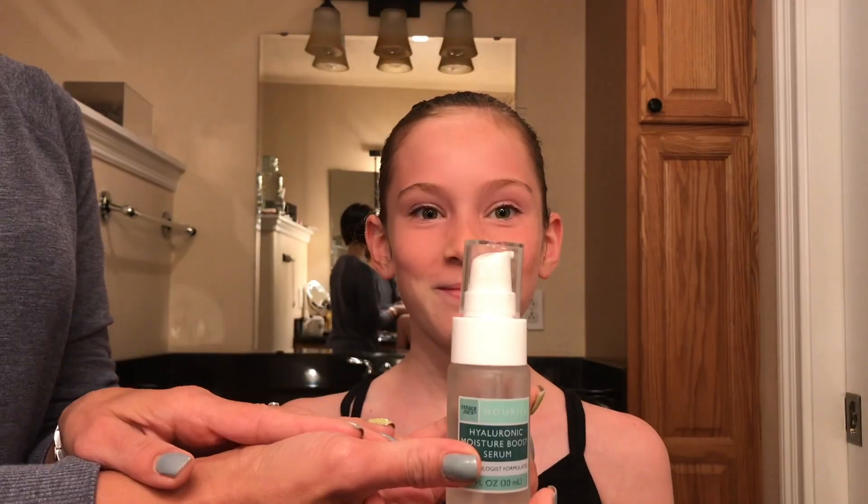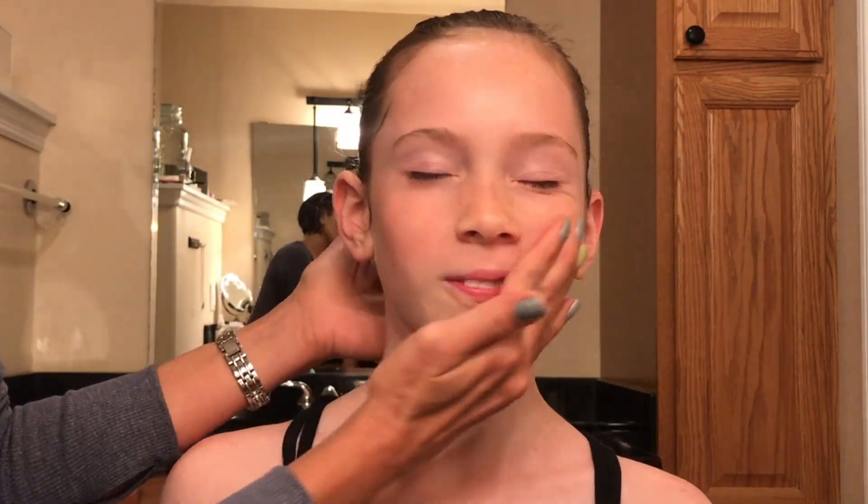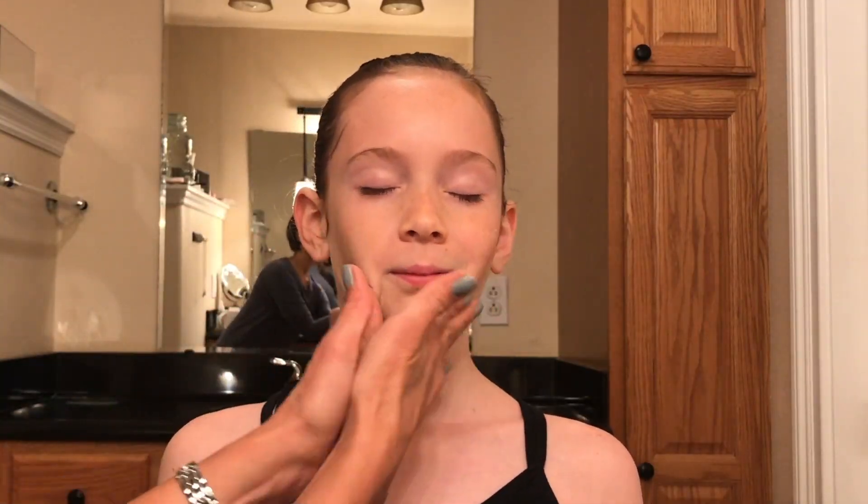To get started, take some facial moisturizer and apply it all over the face, the neck, and the chest area. Next, take some primer and apply that all over the face, neck, and chest area to prepare for the foundation.